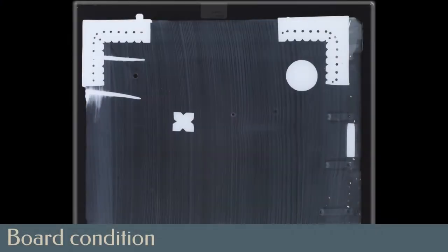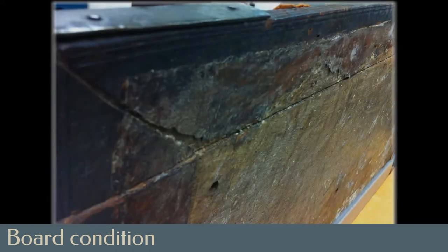Each board was made of two pieces of wood joined edge to edge. X-rays had shown that the front board pieces had been previously secured with two large metal spikes. The join in the back board, however, without such mechanical reinforcement, was loose. The split down the length of the fore edge of the back board was very evident after removal of the endpapers.